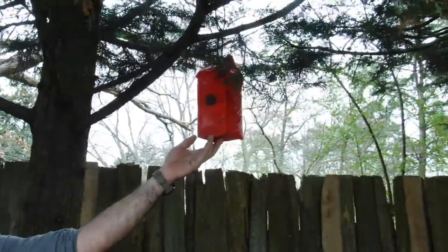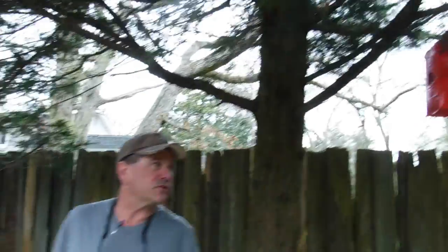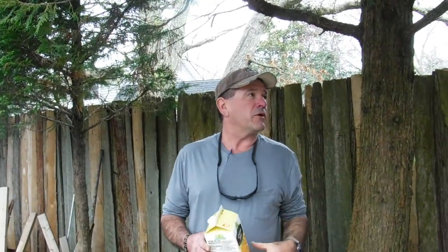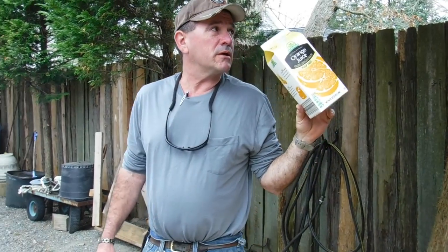We get generations after generations of birds coming here to our little houses. And when they eventually give up and fall apart, you cut them down, and it costs you two zip ties and some duct tape.